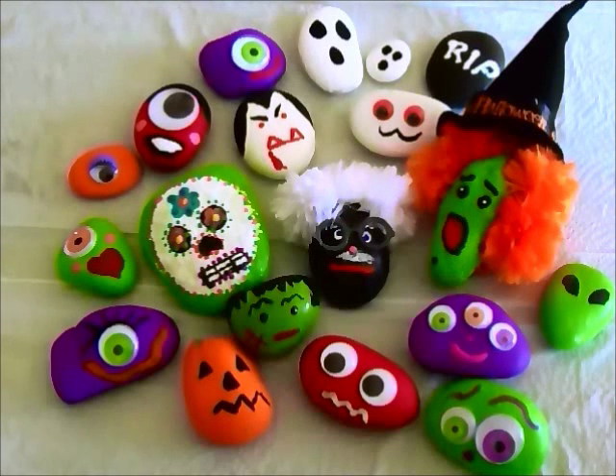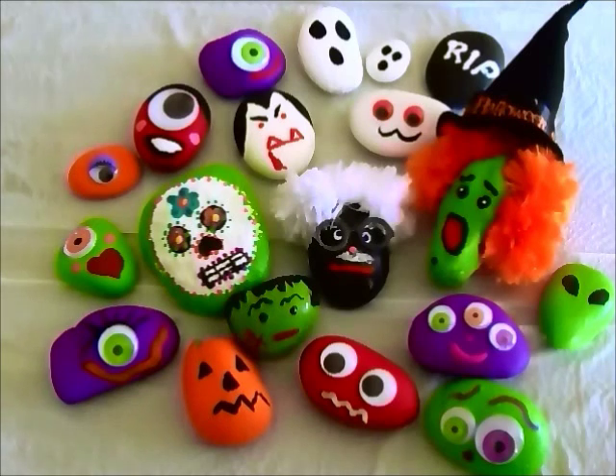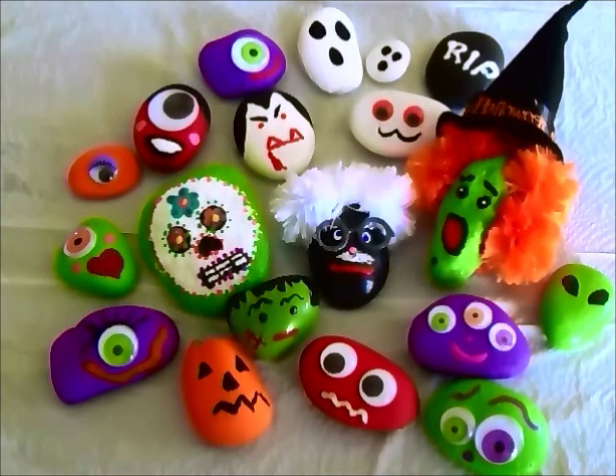Hi everyone. This is Maria, and today we're going to my laboratory to make some fun pet rock monsters to add to your pet rock family.